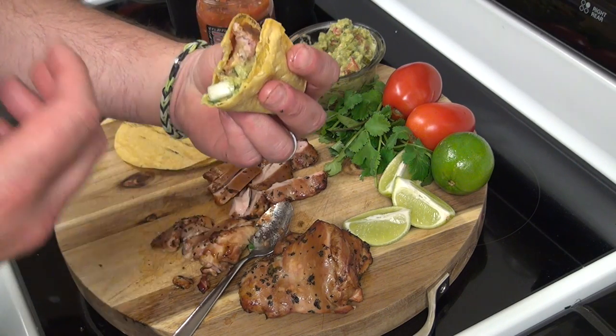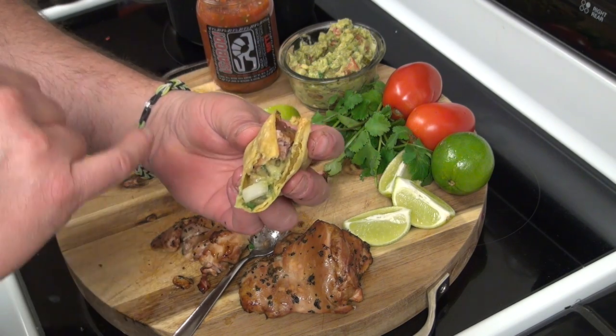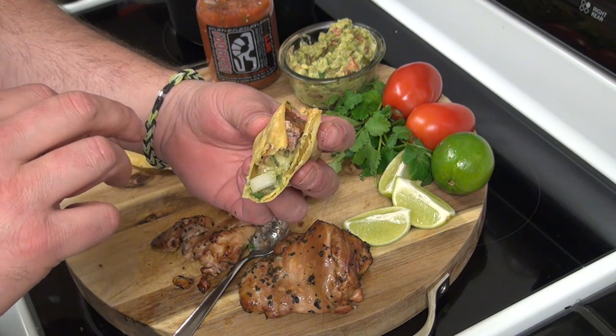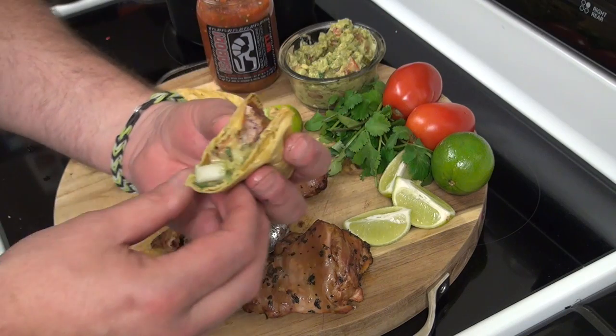Wow. That screams freshness. That is really good. You guys give this a try — make sure you try it with a really good bohemian style beer. That really adds a lot of flavor to this chicken. I hope you guys give this a try. Thanks for watching, I'll see you guys in the next video.